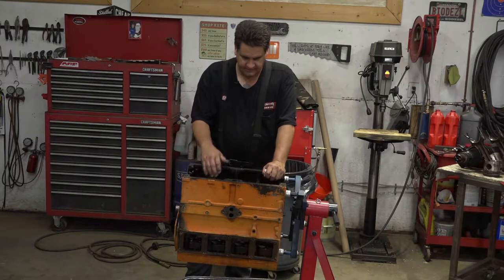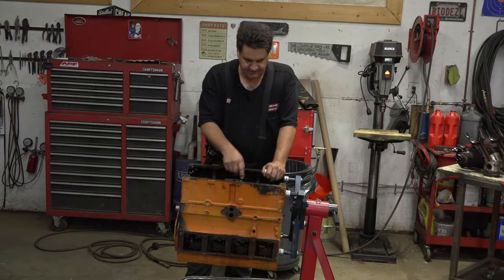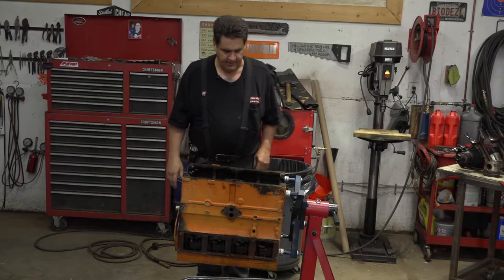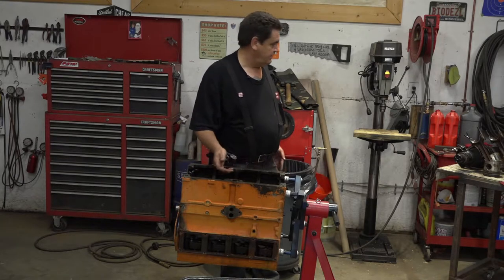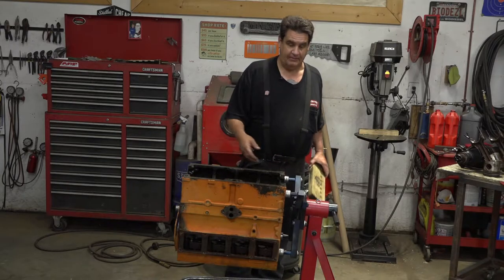I've got all the pistons out, got the crank out, got the cam out. Before I flip this over or go any further, I want to get the cam followers — or you may know them as lifters — out. Being an old diesel, this thing has got solid lifters in it. That's why they just call them cam followers. It's important if you're going to reuse the camshaft that you take those out and return them in the exact order so that that same lifter or follower is running on that same lobe.